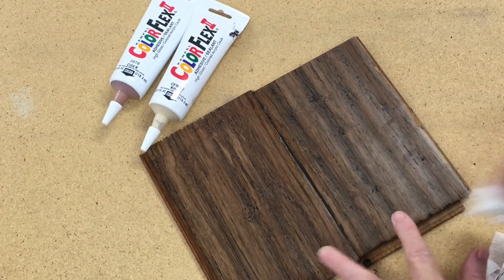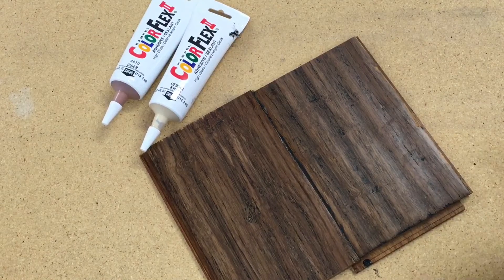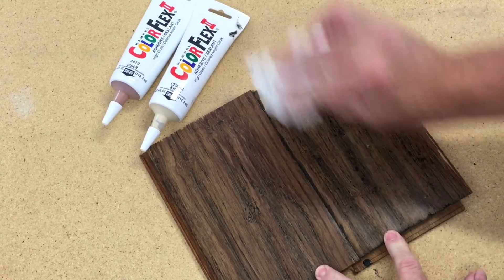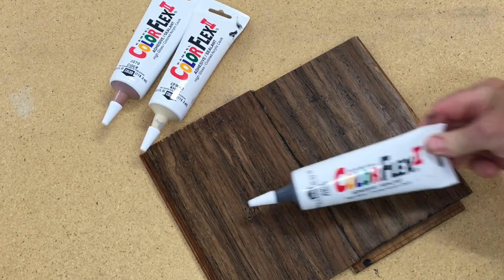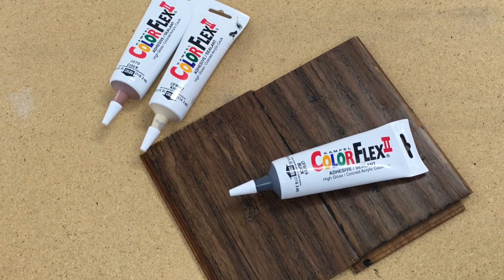I did choose a color that was a little bit too dark there so it would show up on the video. This material is flexible when it dries, so it will expand and contract with the wood as it moves — on floating floors and things, that can be very important. So Color Flex: pre-mixed color, very easy to use.